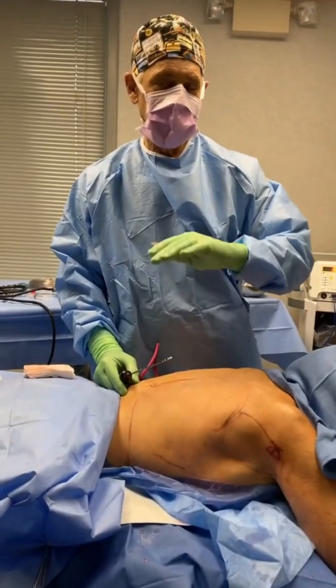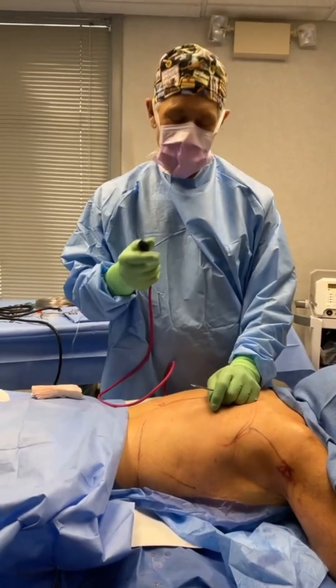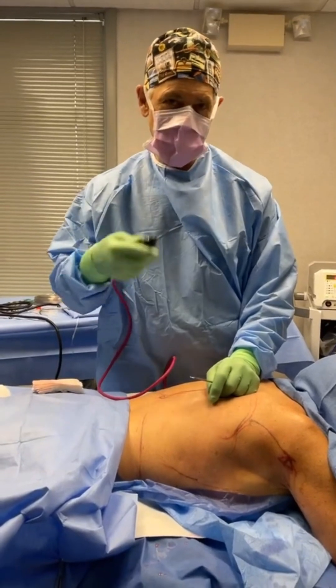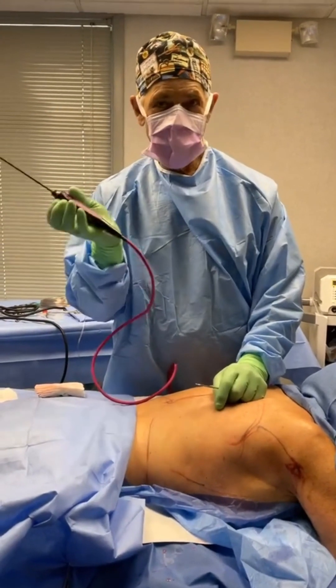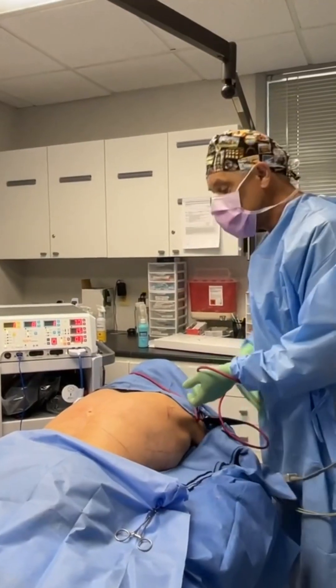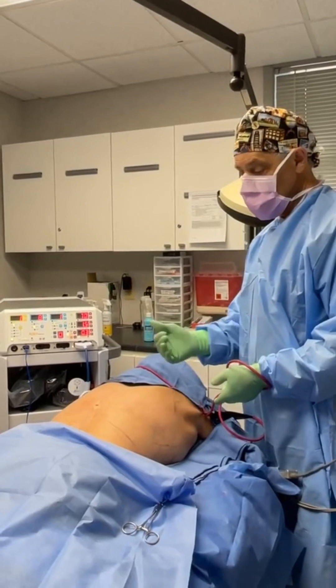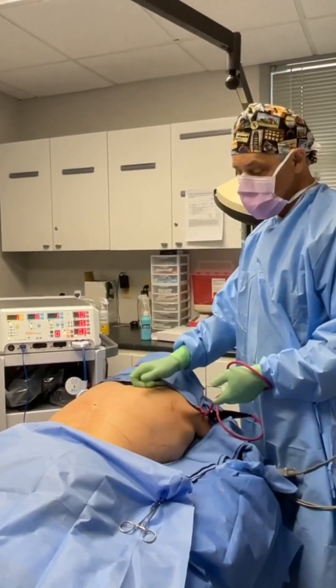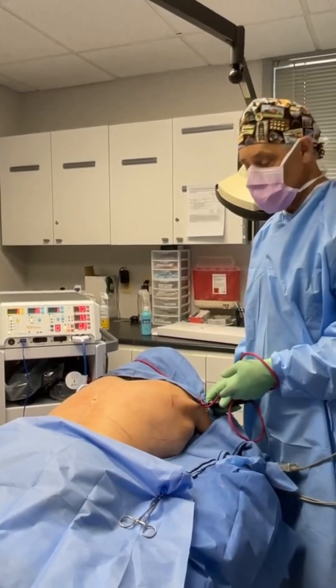Lowest energy is solid, then liquid, then gas, and the highest state of energy is plasma. We have the highest state of wand energy in our Renuvion wand. I did tumescent numbing, so this is numb. And I did a little bit of lipo — there was very little fat there to lipo out. And now we're going to be doing some Renuvion tightening to tighten the skin.